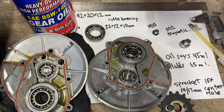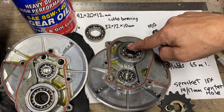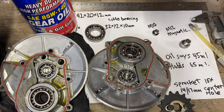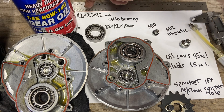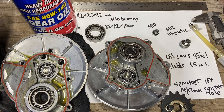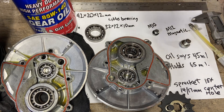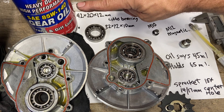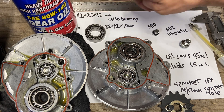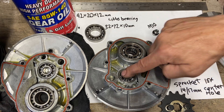The big bearing here — there are actually two of them, I'll show you the inside of the motor in a minute — is a 42×20×12 bearing. They removed the dust cap on this one; you don't need it because the 85w140 gear oil in there protects it nicely.